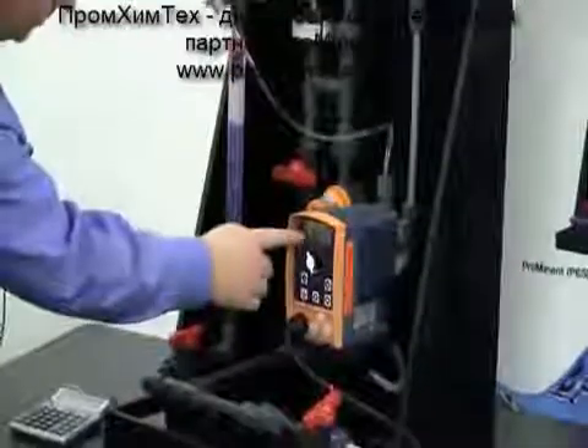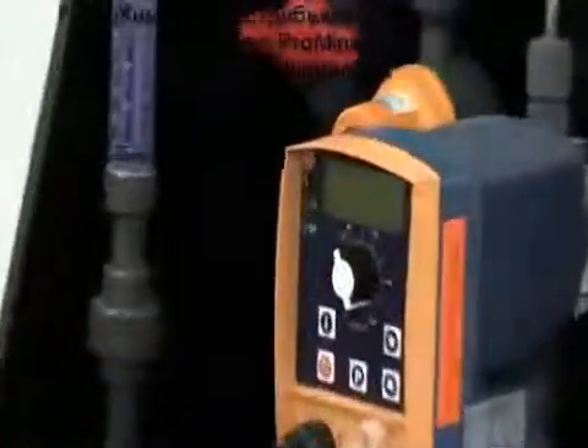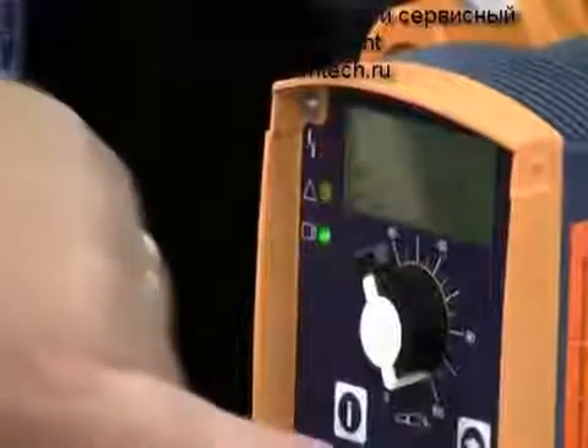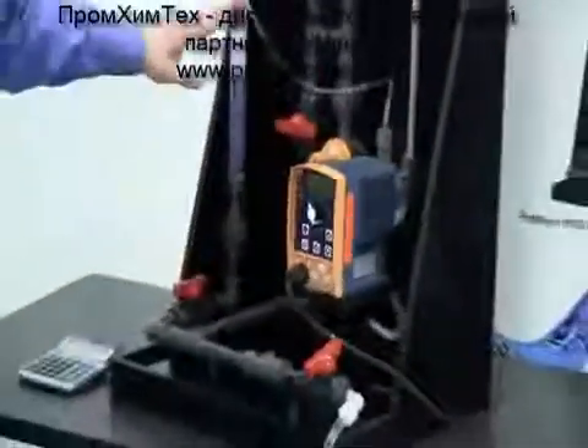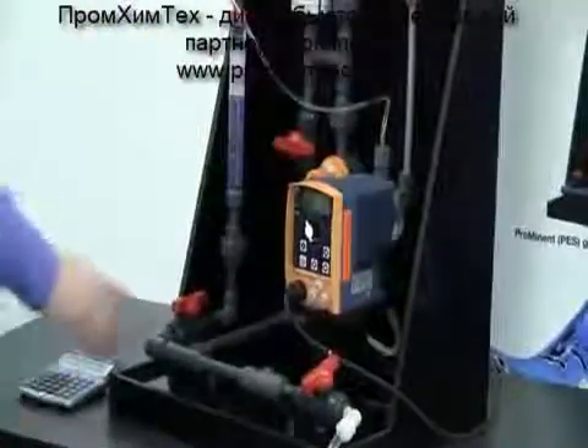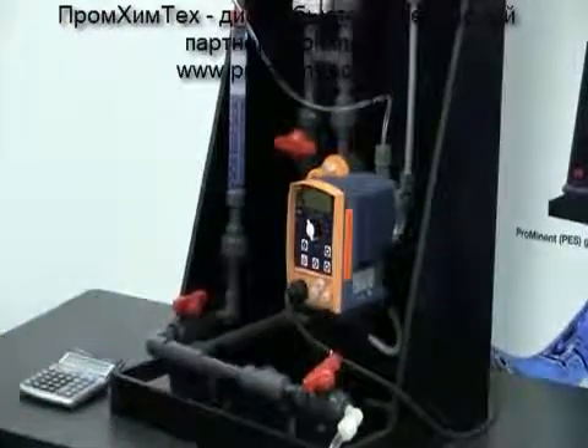Now we see that the word 'start' is flashing and the letter P is in the top left-hand of our display. The next time we press the P key, our drawdown is going to start. I've isolated the ball valves to be pumping from our calibration column, and I'm going to press the P key — the pump is going to start drawing down.